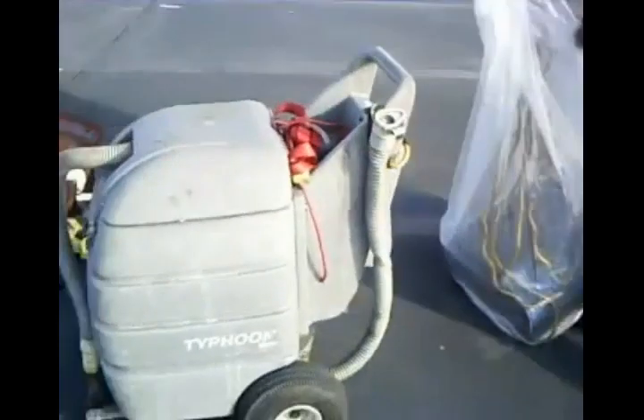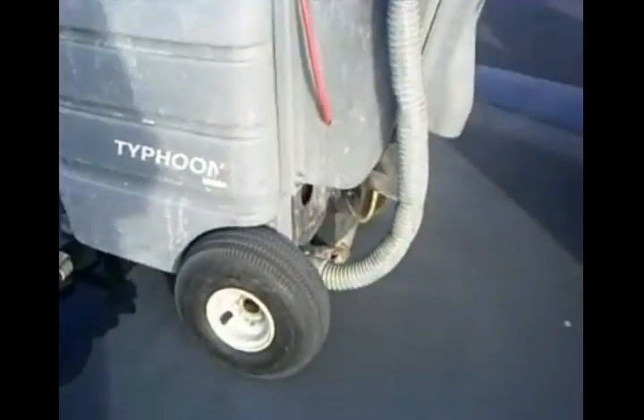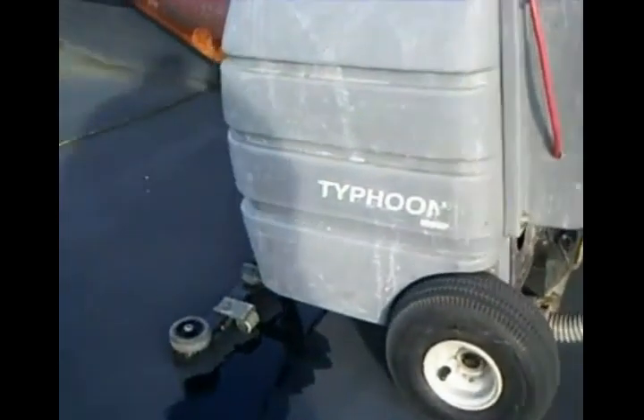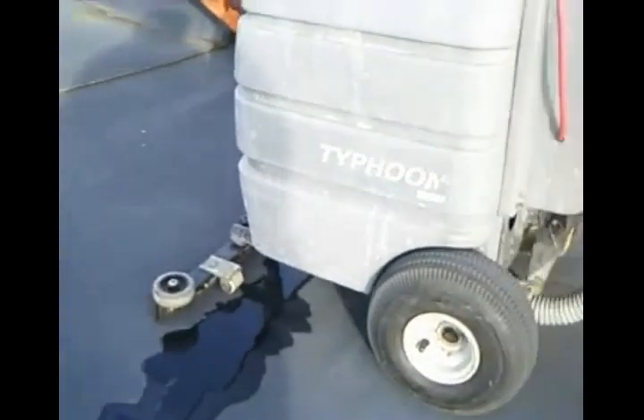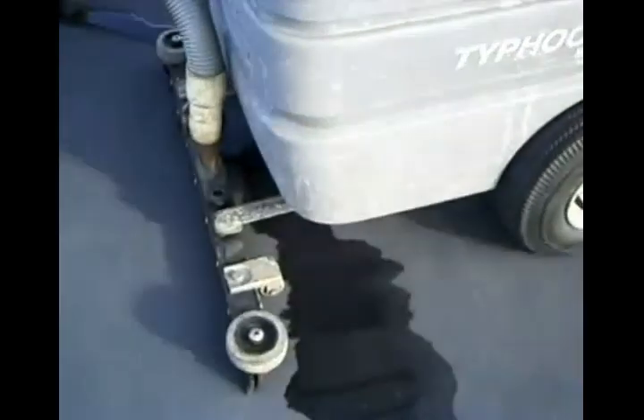This is our modified Typhoon — we put some fat tires on it so it doesn't sink into the foam-covered insulation of the rubber roof. It's got a front-mounted squeegee on it — essentially a front-mounted squeegee.